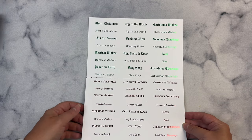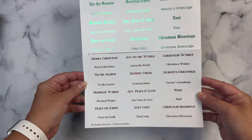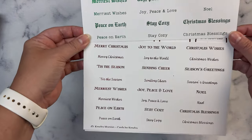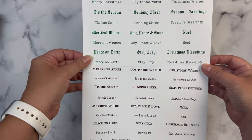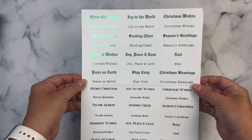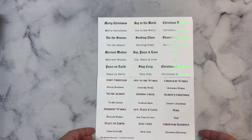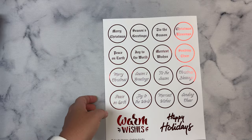The printable has a variety of Christmas sentiments such as Merry Christmas, Joy to the World, Christmas Wishes, Tis the Season, Sending Cheer, Season's Greetings, Merriest Wishes, Joy, Peace and Love, Noel, Peace on Earth, Stay Cozy, and Christmas Blessings. If you print these with a laser printer, you can foil them with toner foil in either a Minc machine or a laminator, which is what I've done here. I've got half foiled with green foil and the other half in red. The first page has the sentiment strips and the second page has the circle sentiments.